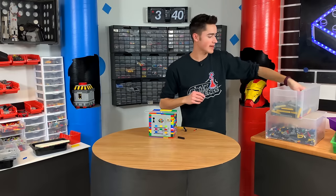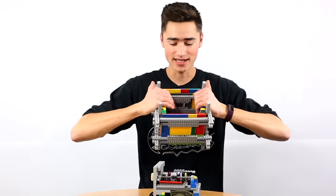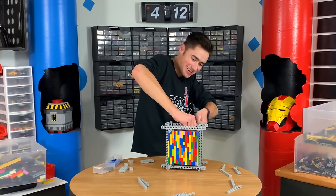Slide that over so it locks. I'm going to attempt to make a really strong cage. This thing's hefty, guys. There's no way I'm ever getting this apart.